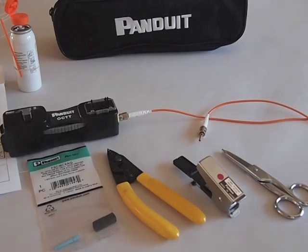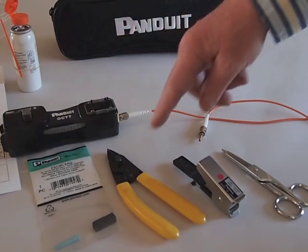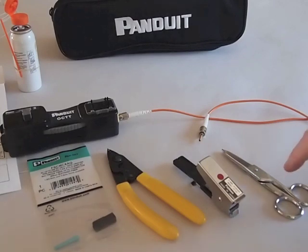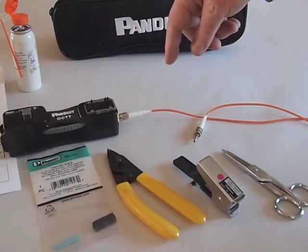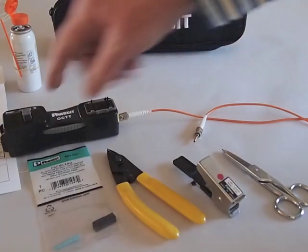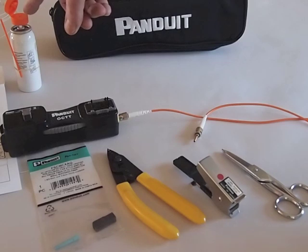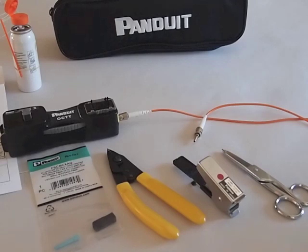This is the kit to do the Panduit OptiCam connectors: the special OptiCam termination tool, fiber strippers, a cleaver, a set of scissors in case we need it. This patch cord connects to the termination tool and carries the visual fault locator to the connector which we'll be terminating. I have a set of instructions including a guide to how long to strip the fibers, and a cleaning solution which we'll use for cleaning the fiber. And that's all we need, so let's get started and do a connector.